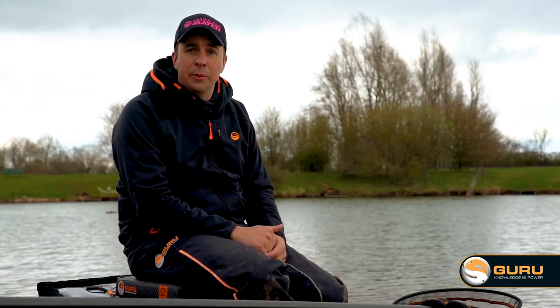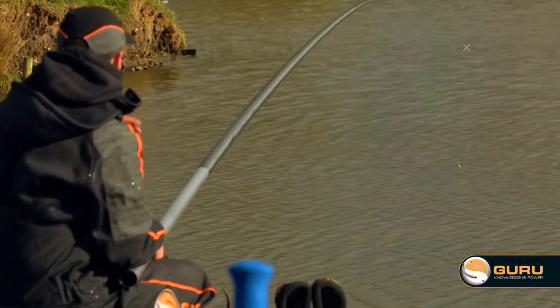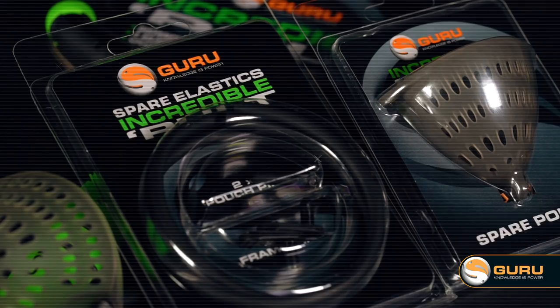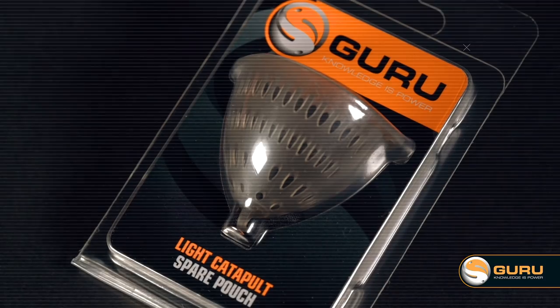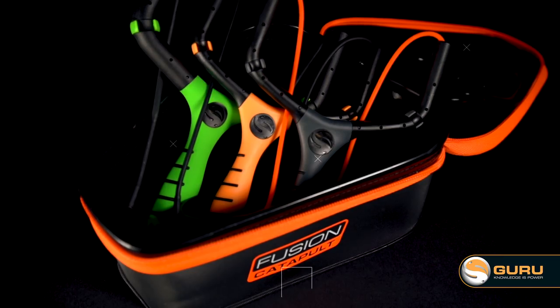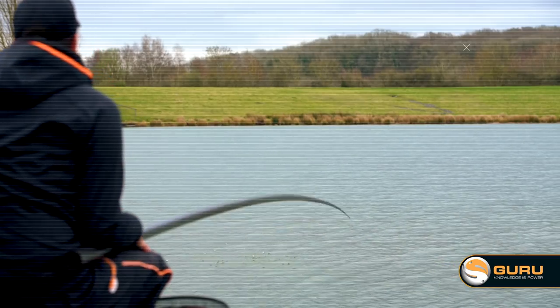While we've done everything we can to make the catapult as durable as possible, the nature of the beast is that some parts do wear out. So for each catapult we've produced two spare part packs — a pouch and the elastics for each model. They're very easy and quick to fit to the existing frame, so for the price of one small spare part pack you've effectively got a whole new catapult, which saves you money in the long run.